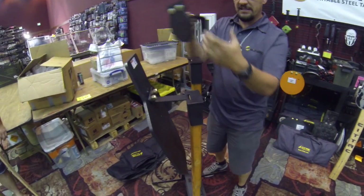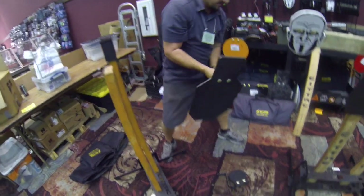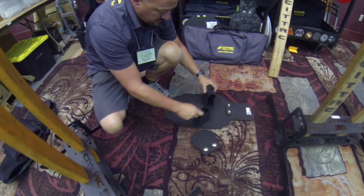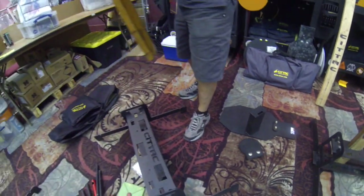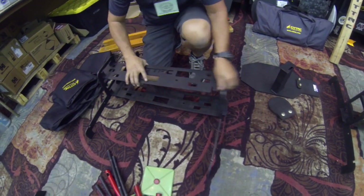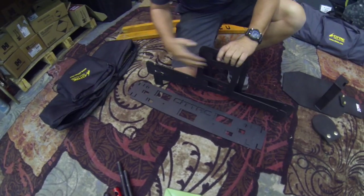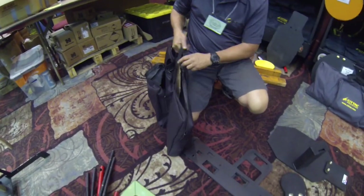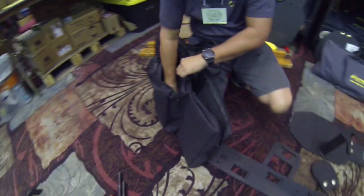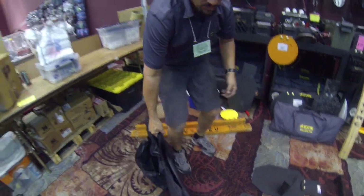Everything pulls apart super easy — like that. The target, the two caps, the two-by-four comes out, then you just break the stand down by leveraging up on that and pulling it apart. The whole kit — the stand, the steel, the caps in there, the front pockets hold the plates — once it's all loaded up the whole system weighs 56 pounds.